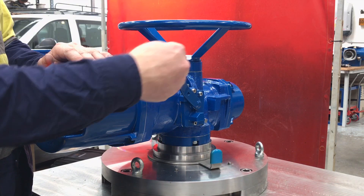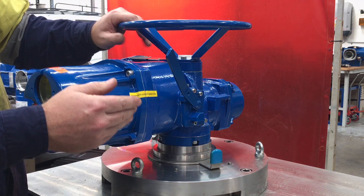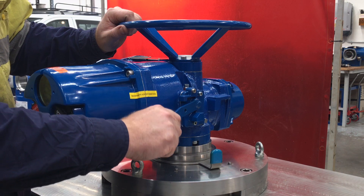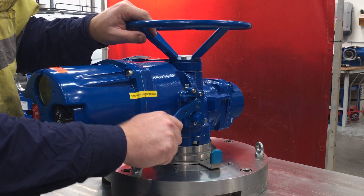When declutching, it's this handle here and the hand wheel. We have to depress the declutch handle, and sometimes what we'll need to do...